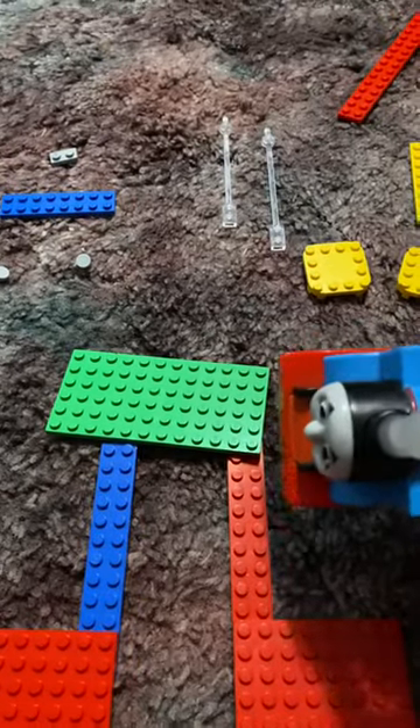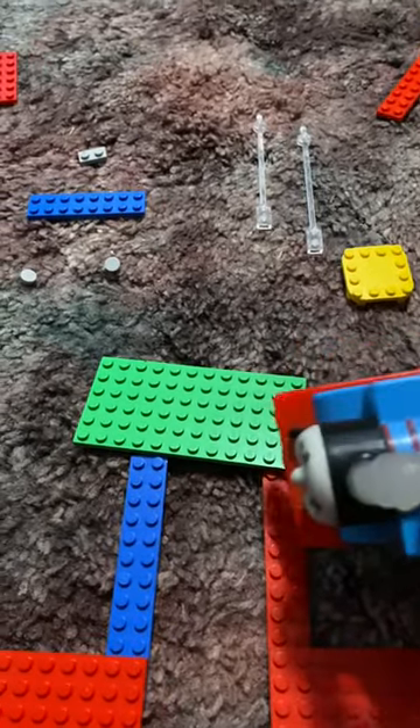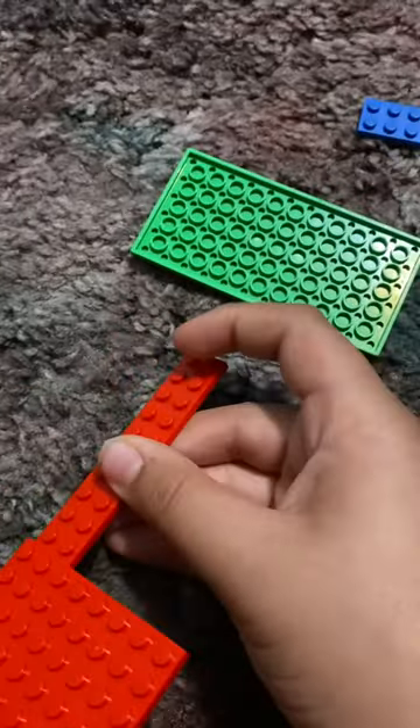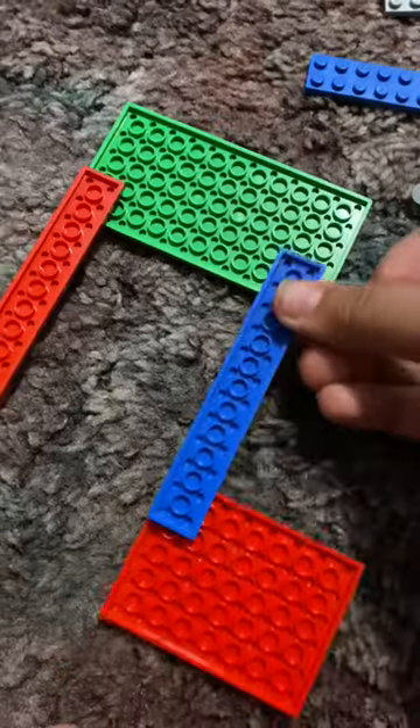Then you grab this big green piece. You connect it by putting four of these onto the back with each one. Like that.